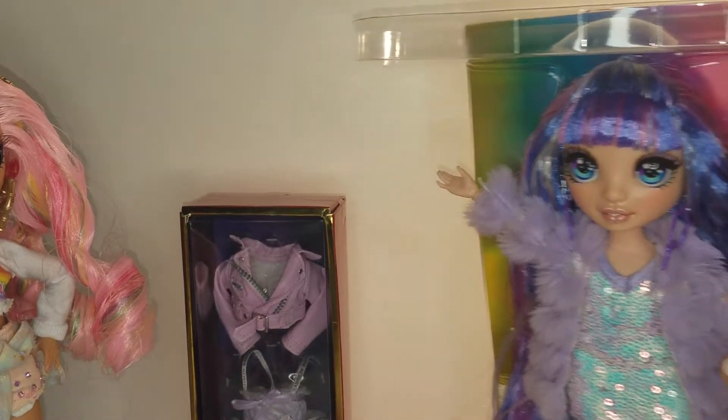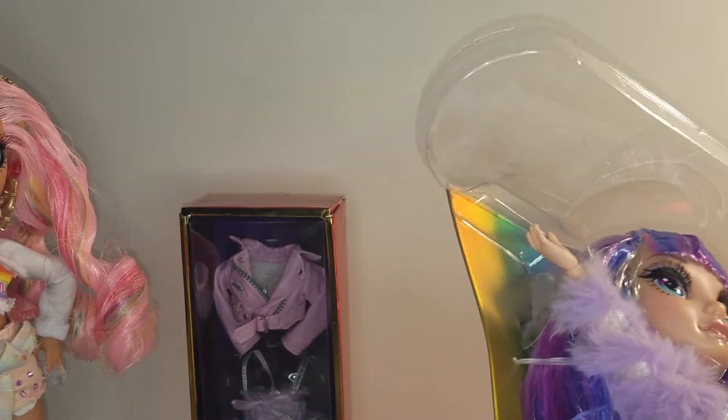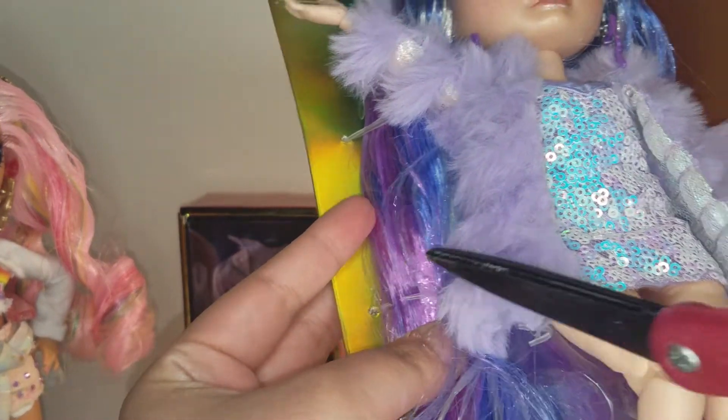I'm going to open the box and get her out. Here is Violet — I just need to get her out of these little stays. Just watch out for her hair when cutting these so you don't cut it.